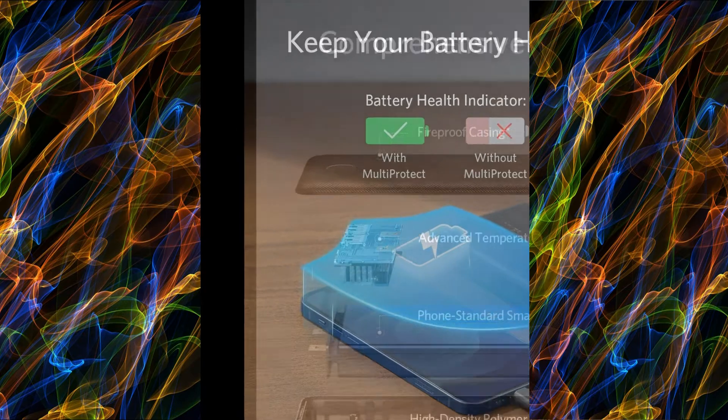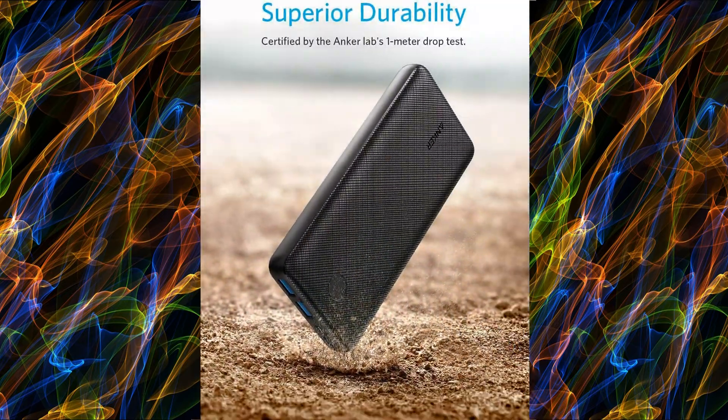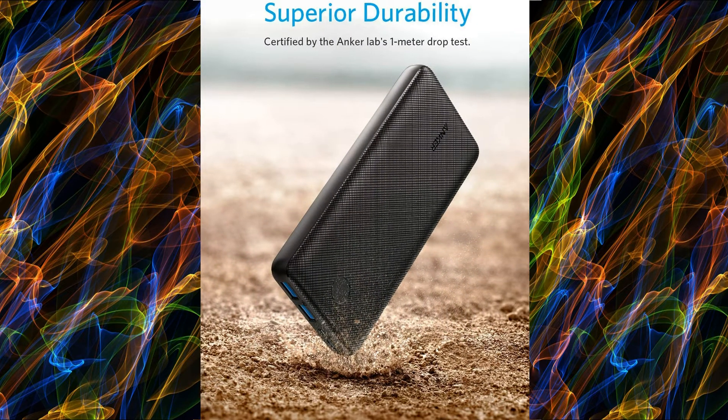Advanced Charging Technology: Anker's exclusive PowerIQ and Voltage Boost Technology combine to deliver and optimize charge to your devices, while the Trickle Charging Mode is the best way to charge low-power accessories.